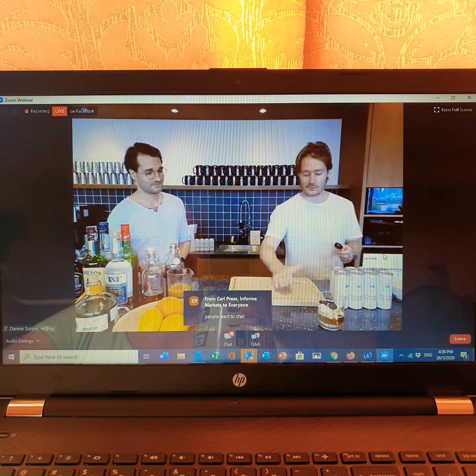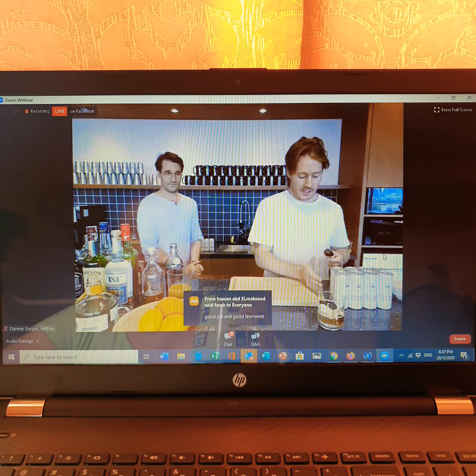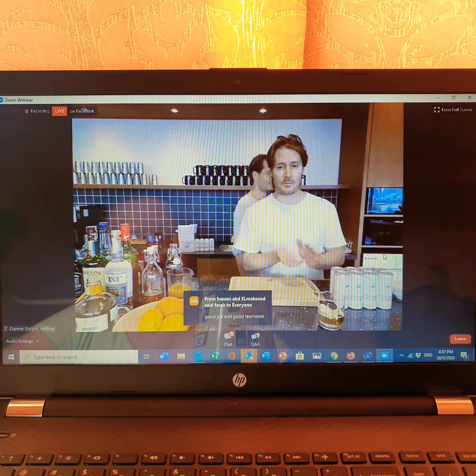I'm going to hand it over to Daddy. He's going to be doing something to get you perked up a little bit.